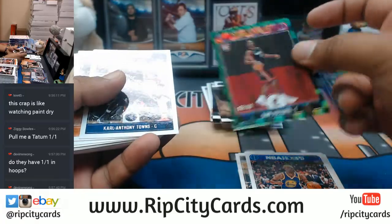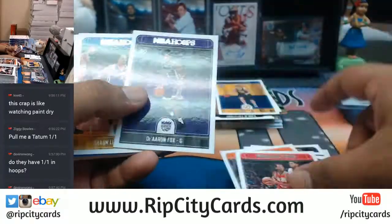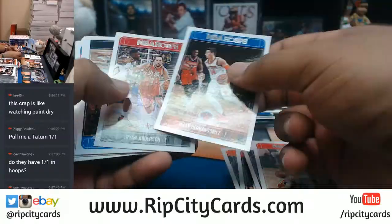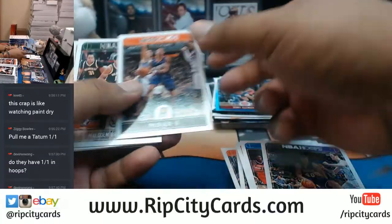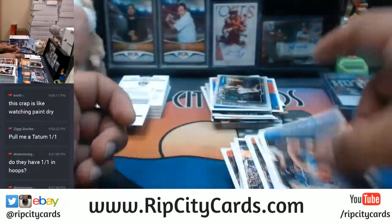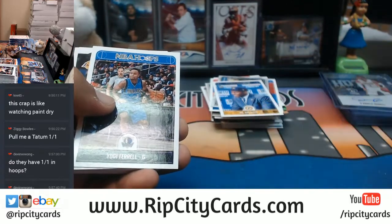Going to 99 for the Heat — come on man, we want to see your auto! The KD courtside insert there.